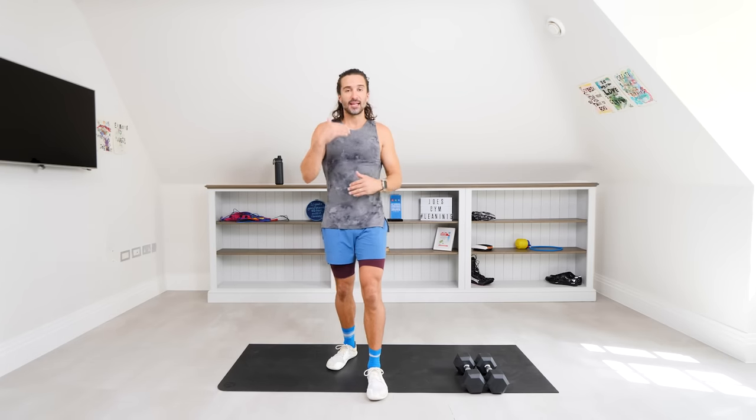Hello there and welcome to The Body Coach TV. My name is Joe Wicks and this is a 15-minute dumbbell HIIT workout. HIIT stands for High Intensity Interval Training — 40 seconds of work, 20 seconds rest all the way through 15 minutes. Please choose a weight that's going to challenge you but not completely buckle you. Focus on good form, good technique, and a really good tempo — don't rush through the exercises.